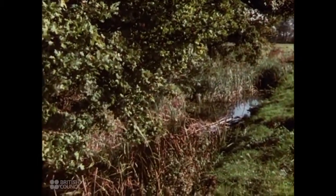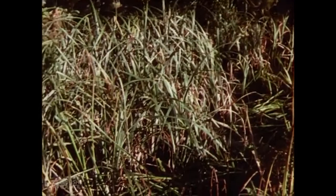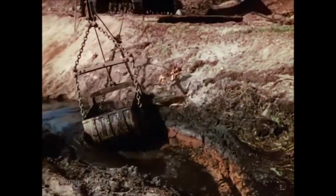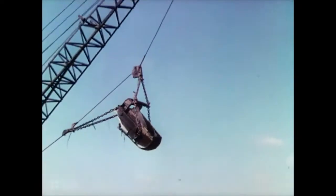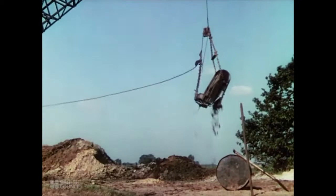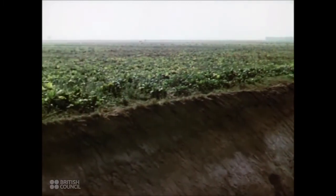Choked field drains cannot carry off surplus moisture from the land. The soil becomes waterlogged and useless. Since the war started, Britain has put some six million more acres under food cultivation. Much of this has been reclaimed land, cleared and drained by the great excavators, which can cut in a week the ditches it took men months to dig. These machines have enabled nature to go to work again. Acres of soil become fruitful with more food.